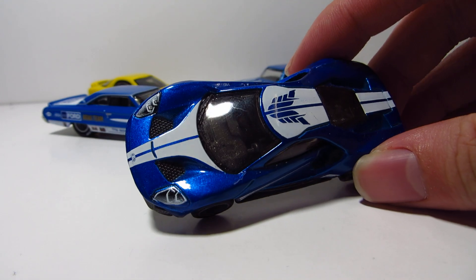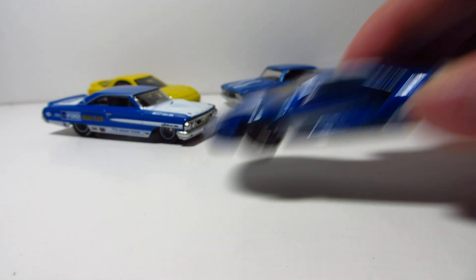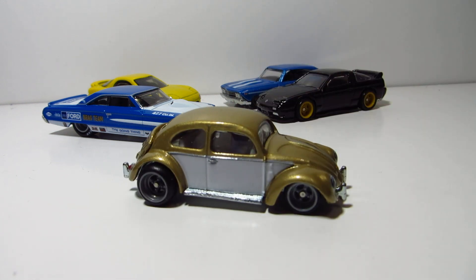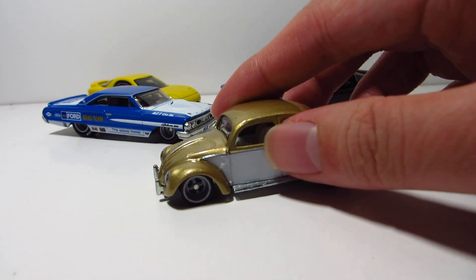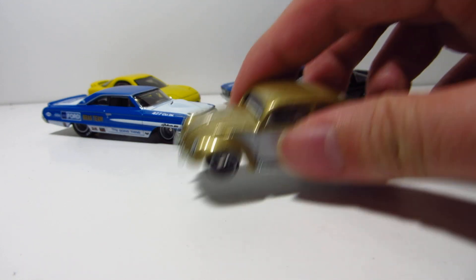And this is an older release — it's the Forza 4GT. You can see here, yet again, the wheels look so plasticky. And you also have this Cruise Boulevard Beetle, which looks really great. But as I was saying before, the finishing touch — with the wheels being in chrome or some form of color.